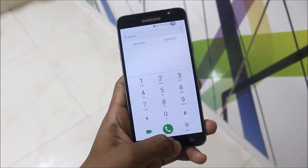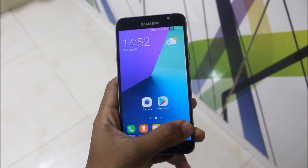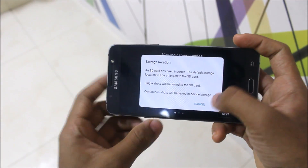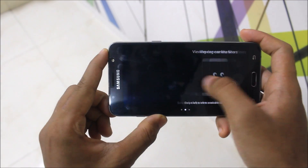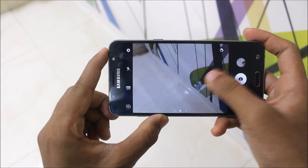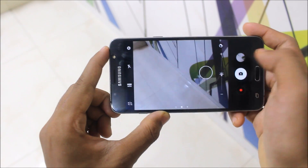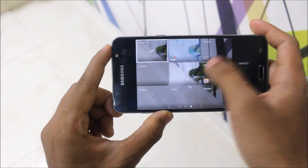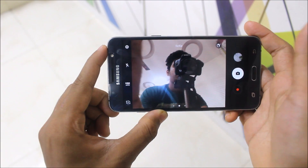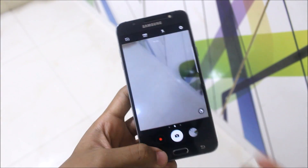The normal Grace UX icons and apps from the Note 7 are present, and the camera is also working well — it clicks a good amount of pictures. Picture quality will remain normal. These are the mods we get normally on every ROM: filters and swipe down to take selfies. That's how the camera UI looks.